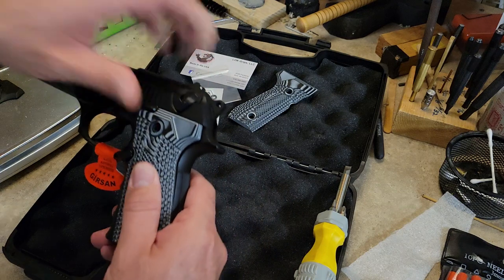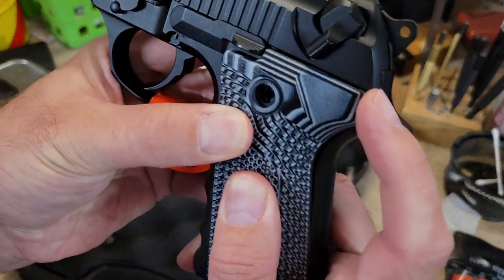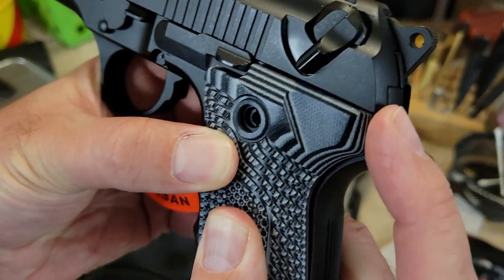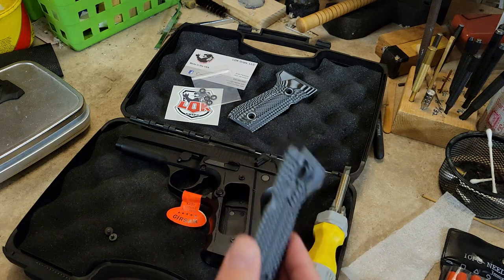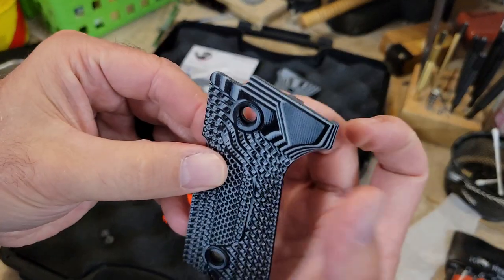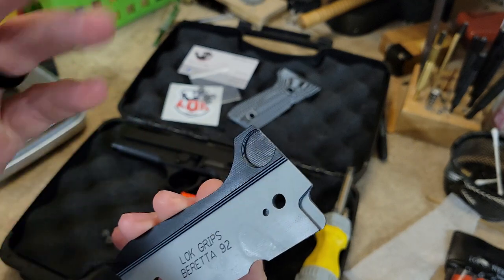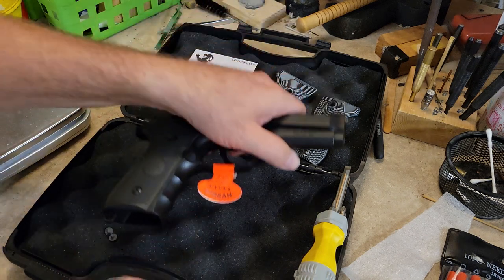Now that we have the left side off, let's see if this is going to fit. The bottom snapped on, but the top is just barely, barely not right. I just need to file the bottom side of this circle — very very little looks necessary — and that should drop right on. Let's go ahead and remove the other side.